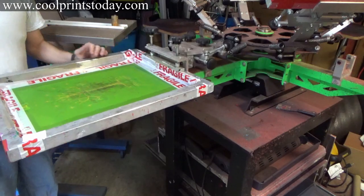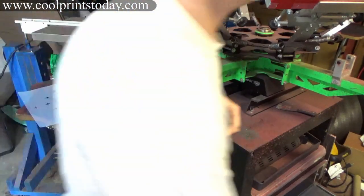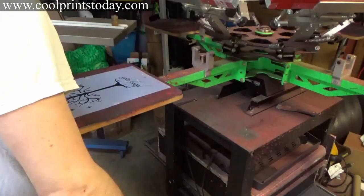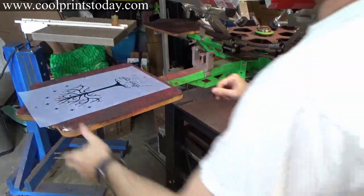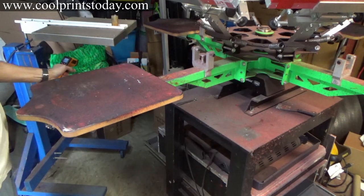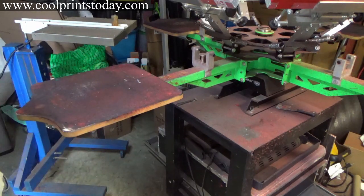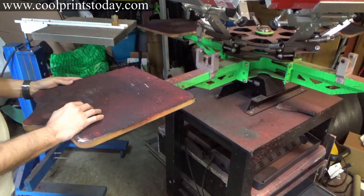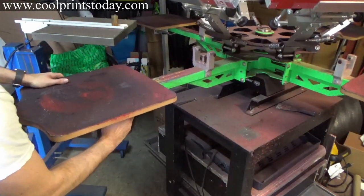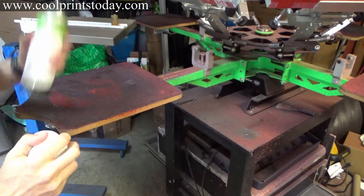We're at nine and a two — so nine and two. Let's check the temperature here. We're good, we're at 663. So let's go ahead — without further ado — let's swing this around and do a test print.